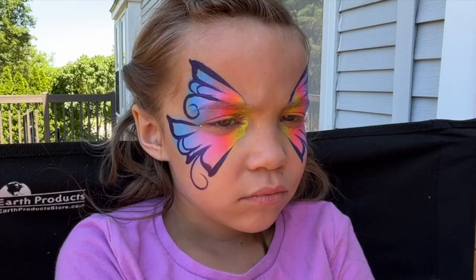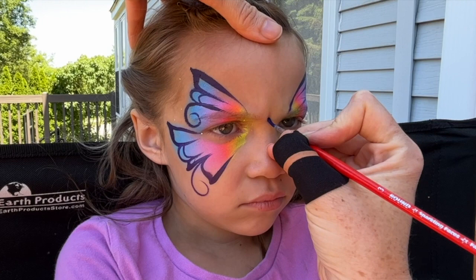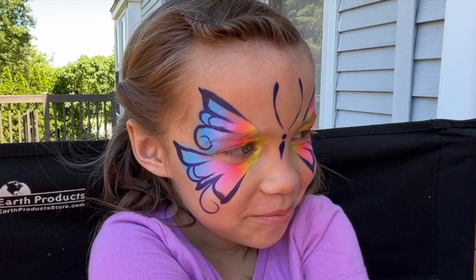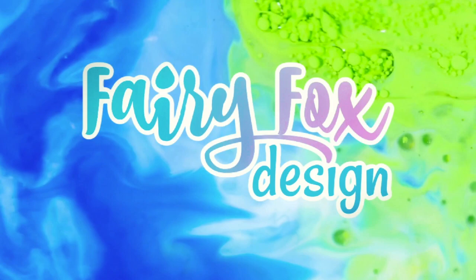Okay, so here is our super basic butterfly — it's just some line work and a sponge, and we can be done. We're going to show it to her. It's cute, huh? Awesome! So you guys, go paint some butterflies — they're amazing!